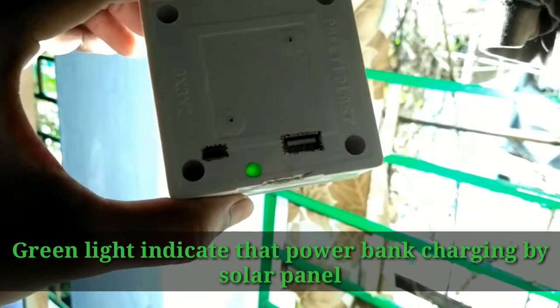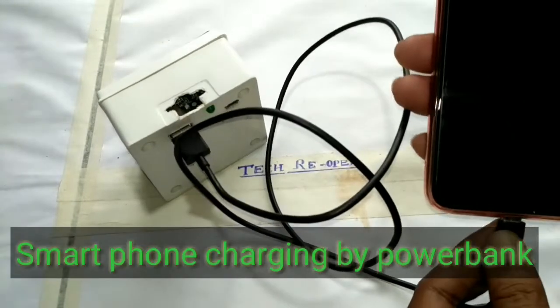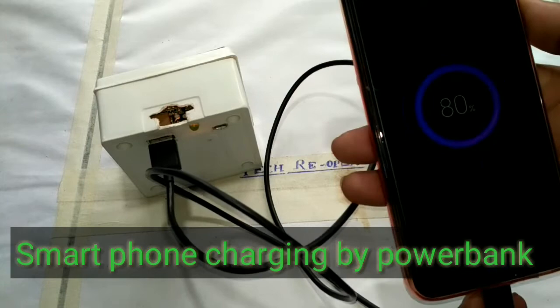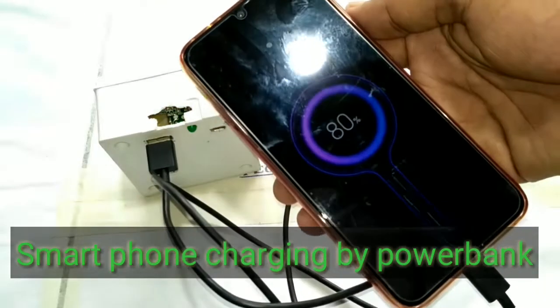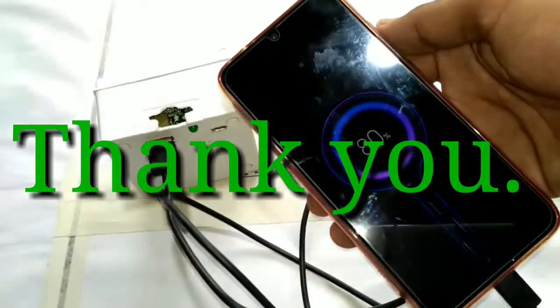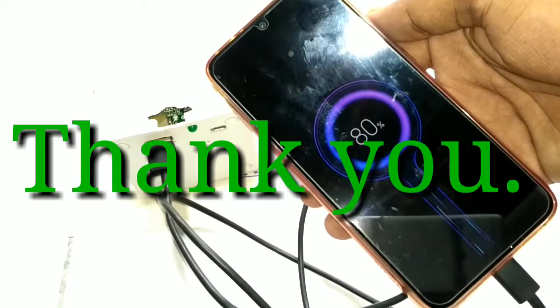Here the green light indicates that the power bank is charging by the solar panel. So friends, you have already seen that. Then I used it for smartphone charging and it charged properly. So friends, thank you for watching, and please subscribe to my channel. Thank you once again.